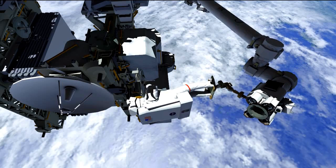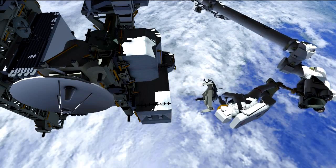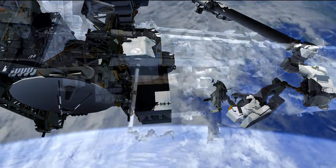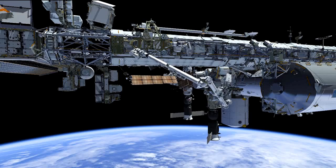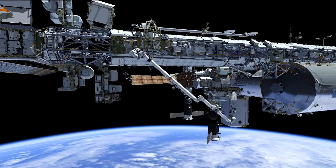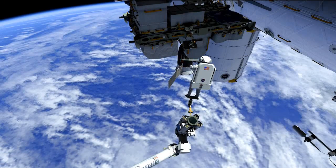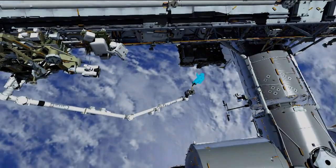Mike will then retrieve the adjustable grapple bar from a temp stow location, and Koichi will maneuver him from the outboard location on S3 all the way back to the ESP2 carrier on the airlock. During this time, Rick will be cleaning up the work site — packing up the tool bags and heading back towards the airlock. Once at the ESP2 location, Mike will install the adjustable grapple bar onto the FHRC, or the flex hose rotary coupler, its temp stow location. He'll then egress the arm, remove the foot restraint, and the two crew members will head inside, completing the EVA.